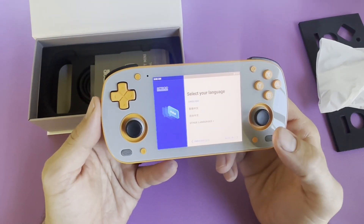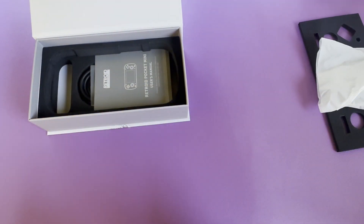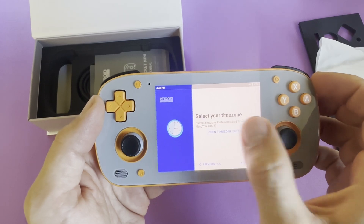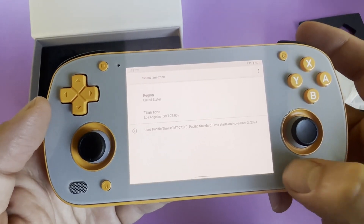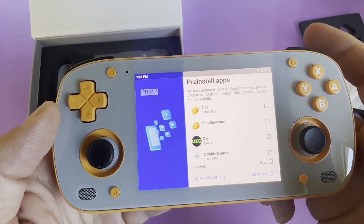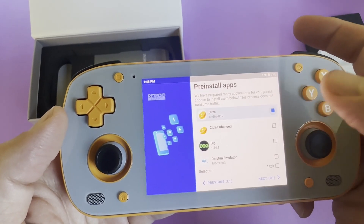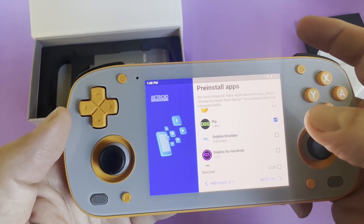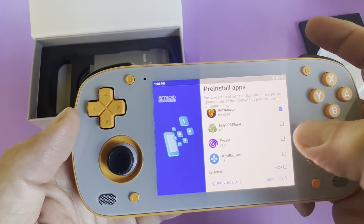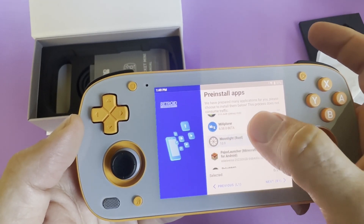The first steps in the launcher will be to set your language and then connect to the internet. Once you are done connecting to Wi-Fi in the settings app, you'll select your time zone, then press the back button to return to the setup wizard. Next, select if you want Google services and then choose to pre-install apps. This is handy for people new to the space, though these may not be the best versions — newer versions may be available online or from the Google Play Store.